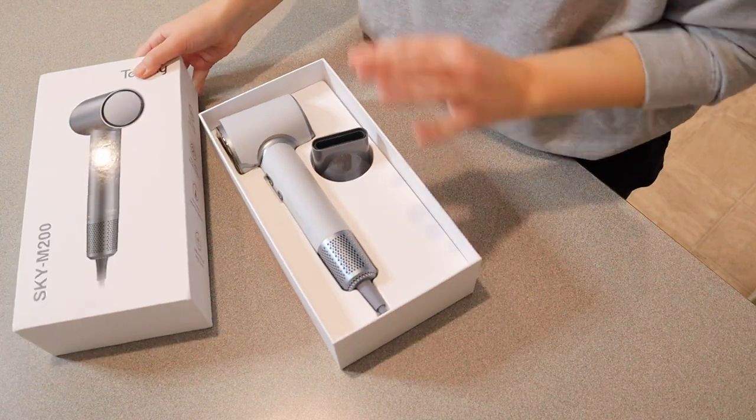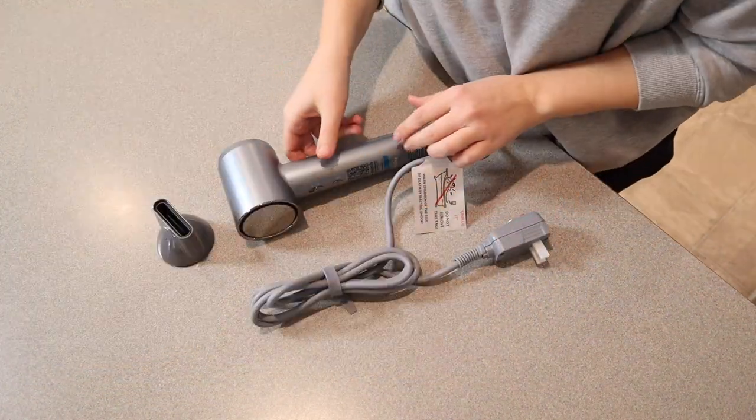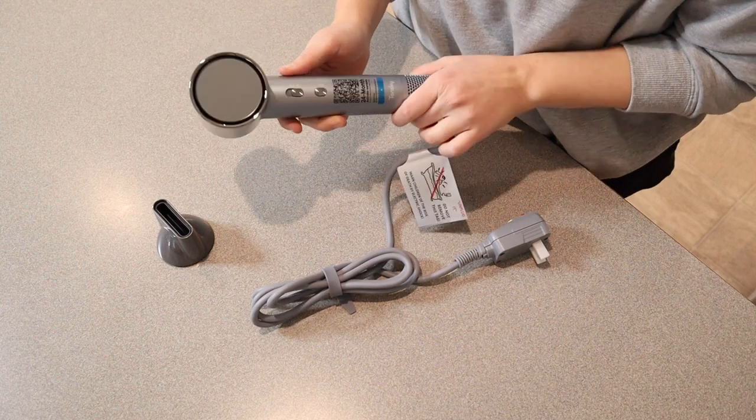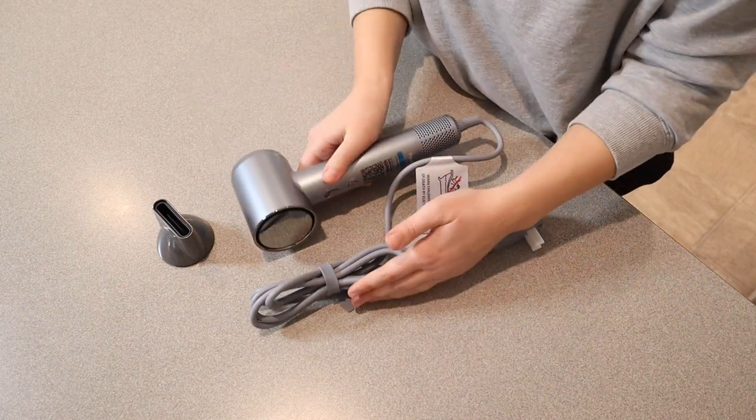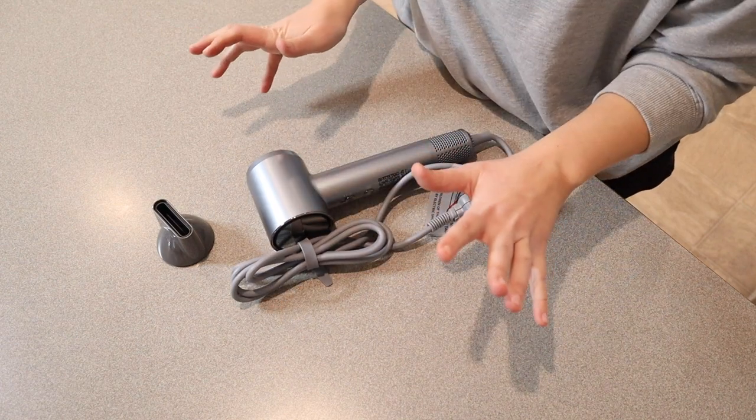So let's take this out of the box. First of all, I love the display here — this looks really nice. Let's talk about looks first. I love how simplistic and small this design is. I feel like this is going to fit in a cupboard or a drawer a lot easier than your typical standard hairdryer.